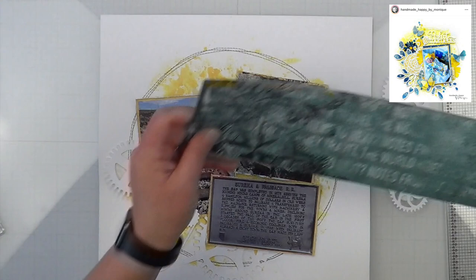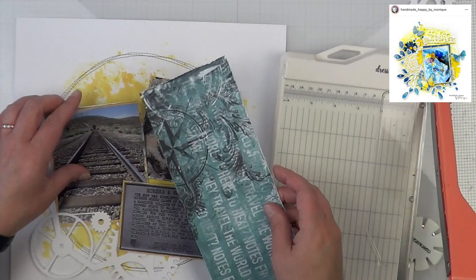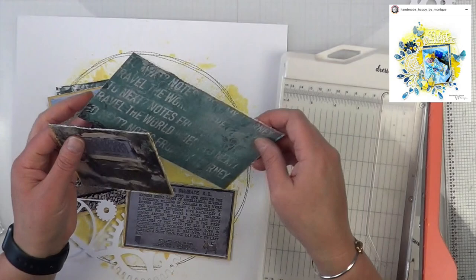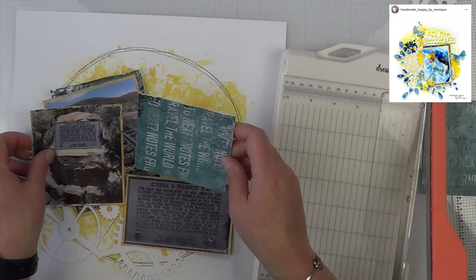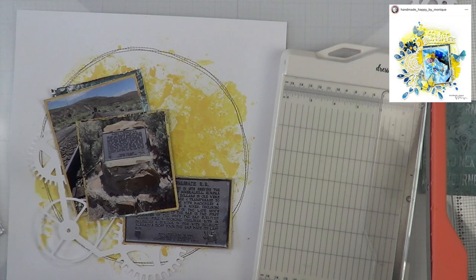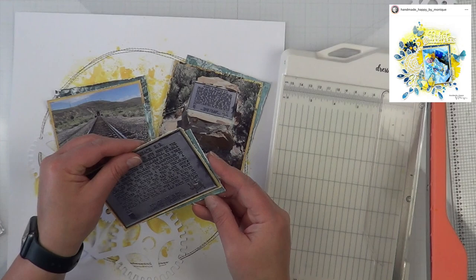I still don't have white thread — I haven't gone to the store yet — but I don't think I need it. Monique has a photo mat behind her photos and an offset mat, and I'm figuring out how I want mine set. I didn't cut mine to full size since she only has two sides showing, so I cut it a little short, put everything at an angle, and decided to do it on all three of my photos because it adds a little more color to the layout.